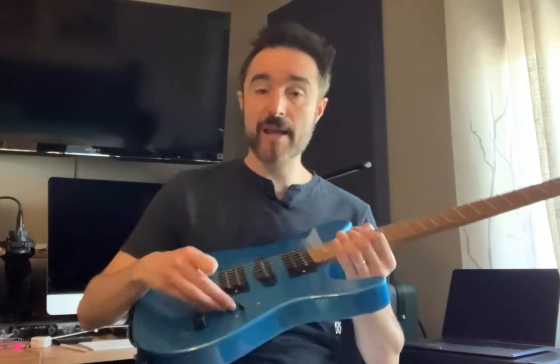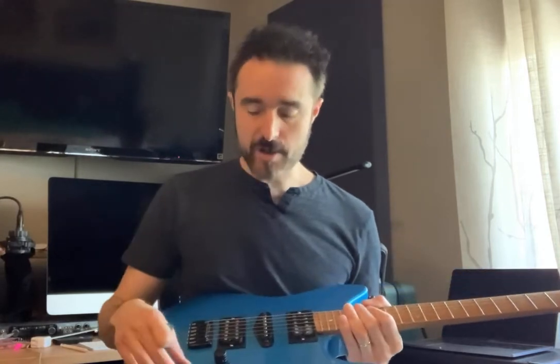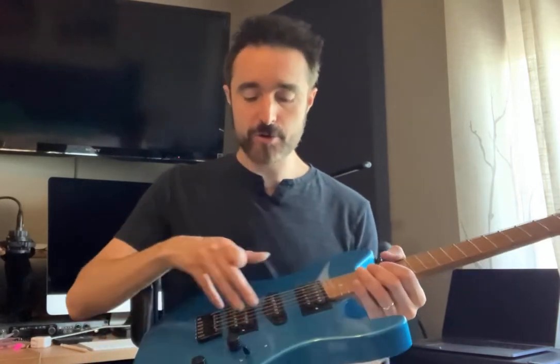We also have an expander switch and a coil tap, so the combinations I can get out of this guitar you can't get with any other. I can get all three pickups with the expander switch, or just these two, which you can never do with a strat. You can even get some sounds almost like an acoustic guitar.